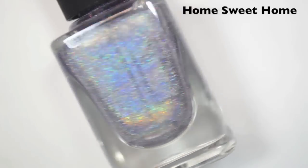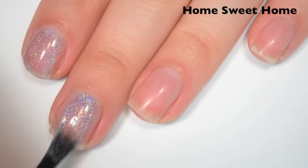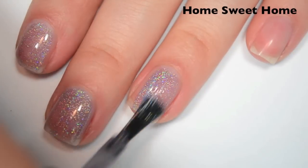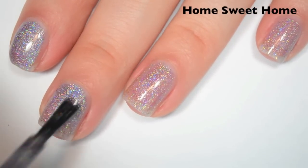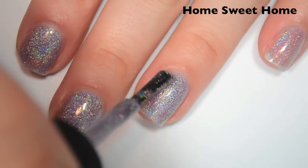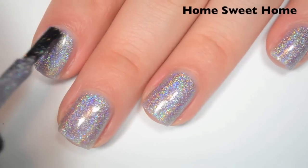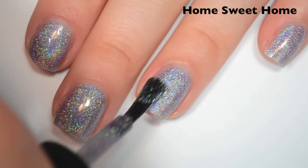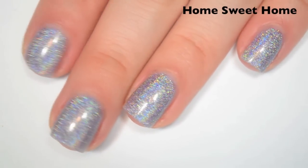The next polish is called Home Sweet Home and this is like a pale lilac-y purple holographic. Here's one coat — it's pretty sheer, and it looks like it has a mix of scattered and linear holographic. Same formula as the others, smooth and easy to apply. Here's two coats — this one is very close to opaque in two, but you can still see the nail line a little bit. It's so sparkly that it's difficult to tell. Here's three coats, and this one covers completely in three, though a lot of people could probably get away with two.